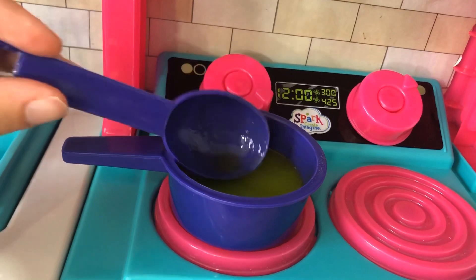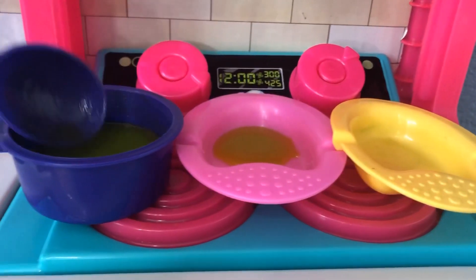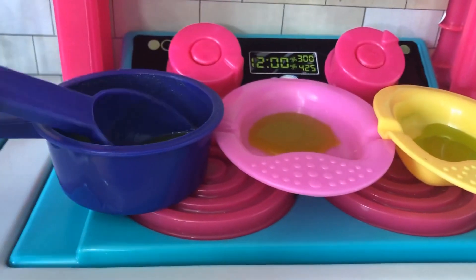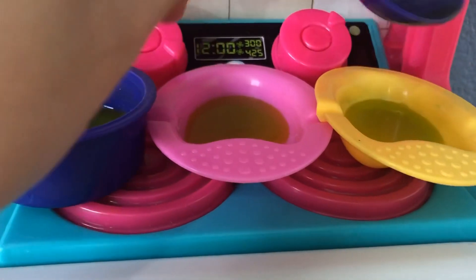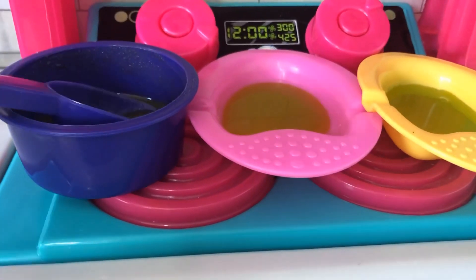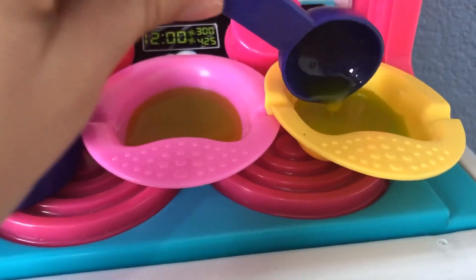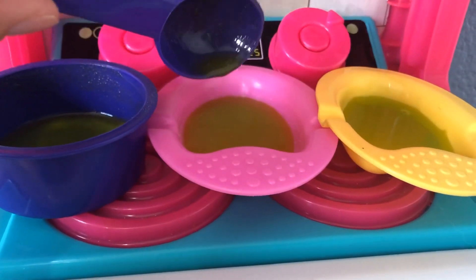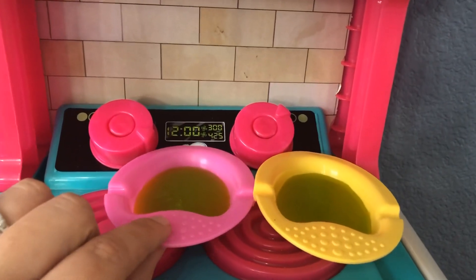Let's go get their bowls and put some food in for them. Here's some food — some more. Let's make sure they have a good, healthy lunch. We should make it even because they're twins — we don't want either one to feel like she has more than the other. All done. Let's put this in the sink and then go take our bowls to the twins.